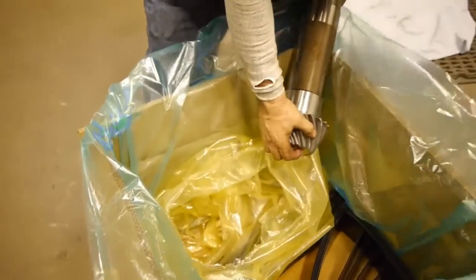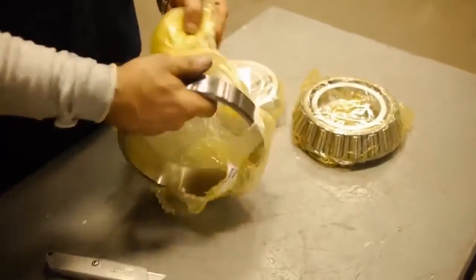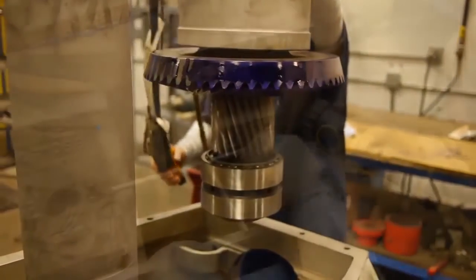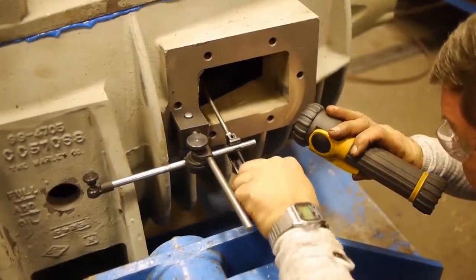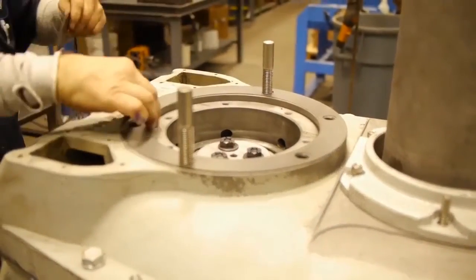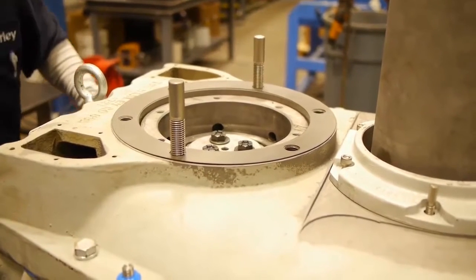New Marley OEM components are then used for reassembly. We measure the spiral beveled gear set backlash and ensure proper tooth contact has been obtained. We adjust shims multiple times as necessary to achieve Marley specs.